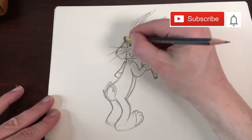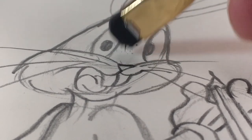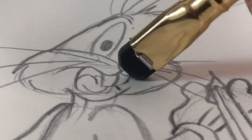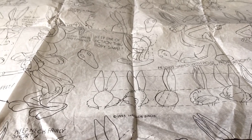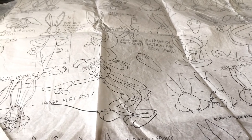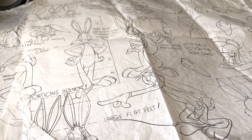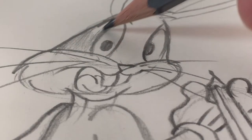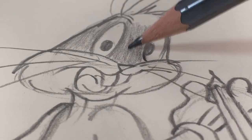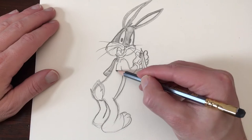I'm drawing Bugs Bunny at the moment — that only would seem appropriate. I've actually never drawn Bugs Bunny before, but with the use of this model sheet and a video of Chuck Jones who showed you how to draw Bugs Bunny — I'll leave a link in the description box down below — I managed to make this drawing. The model sheet I have of Bugs Bunny is actually wrapping paper I got when I bought something at the Warner Brothers store.